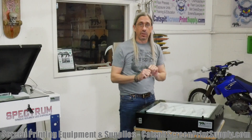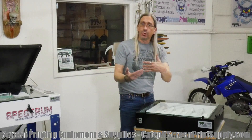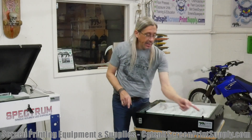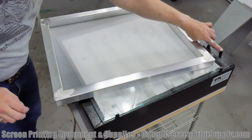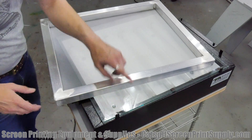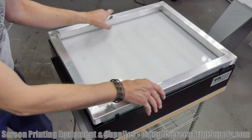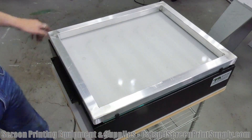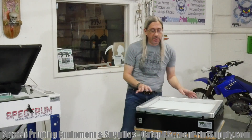To help with that, it has these little pegs. On each side there are two on one side and one on the other, so you put your screen in and push it against the three pegs. Pretty cool — really an excellent unit.